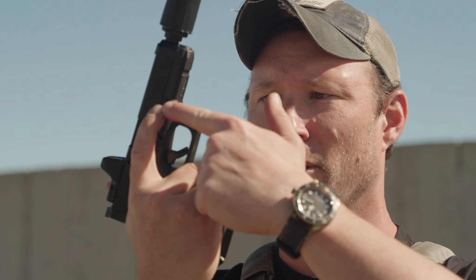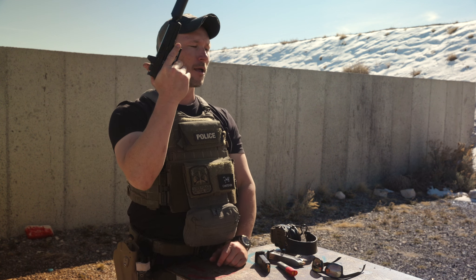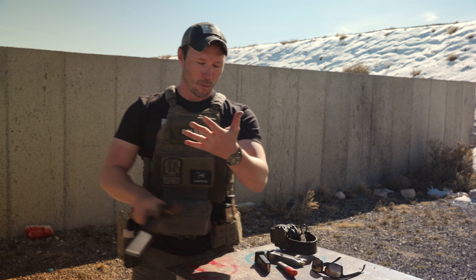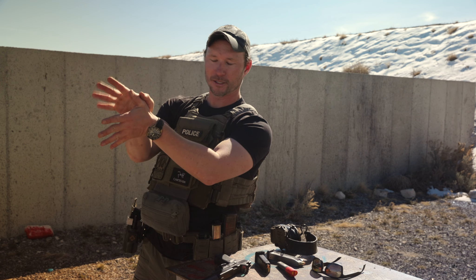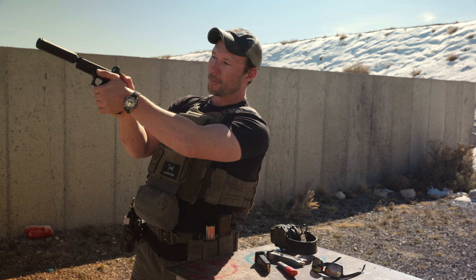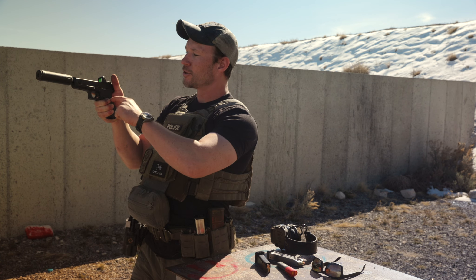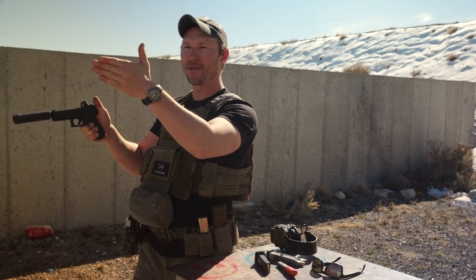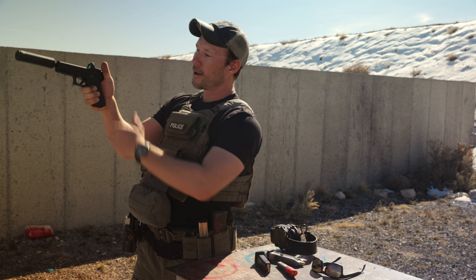We're going to keep the finger high on some sort of register, either the frame or the slide. We don't want to see it floating down on the trigger guard. We want the finger high on the frame or the slide. With our support hand, we're looking to marry the back portion of this thumb with the inside portion of your dominant thumb. So the thumbs will come together — I've created this open space and we're going to fill that in with our support hand. Thumbs forward, getting as high up on the gun as possible. I'm going to marry my support hand on the left side of the frame here, thumbs coming together, running thumbs forward.